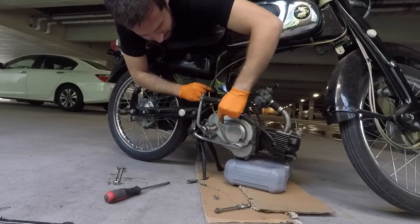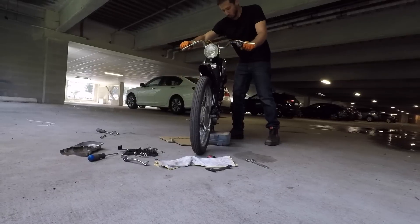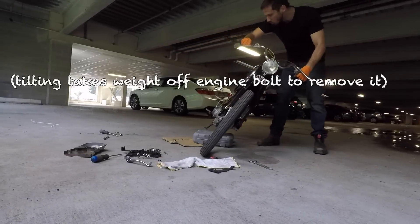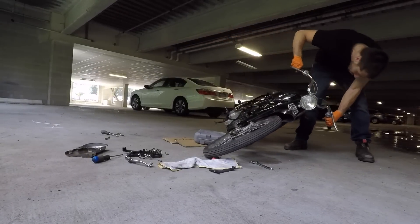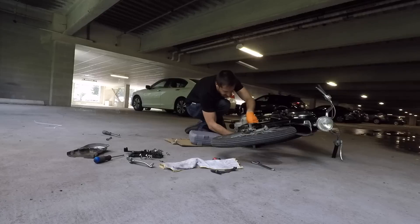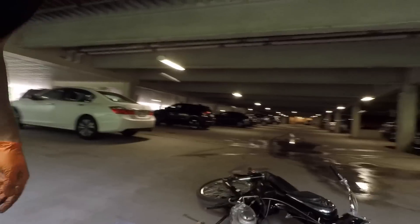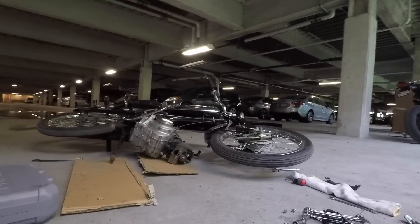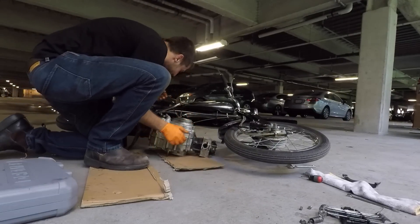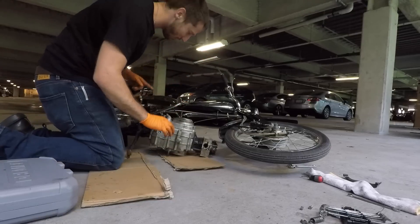Probably should have pulled the clutch cable off this first. We can do that in a minute. Boys and girls, I think we're there. We have one engine out, but we're still connected by one wire — let me bring you in so you can see what I'm working with.